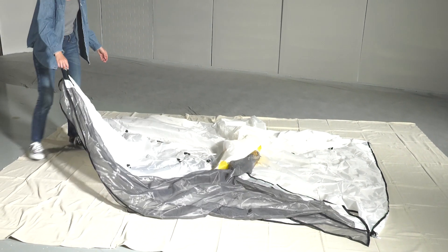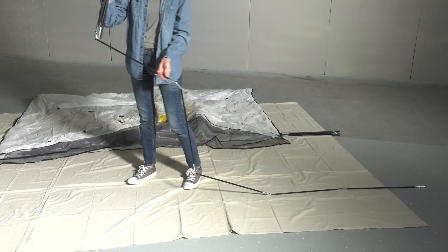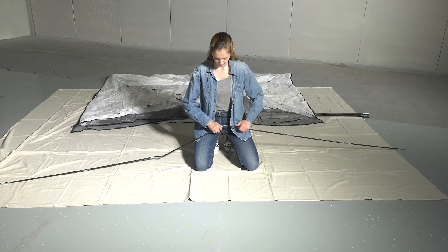Unfold the shelter and spread it out with the opening pointed toward you. Next, lay out the two large poles and push all the short segments together.